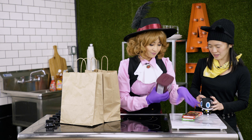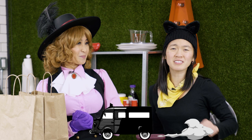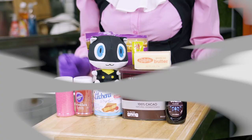Sorry to bother you when you're busy, Mona. I need to use the kitchen real quick. What's going on? Well, it's Valentine's Day and I need to make some chocolates for someone. Do you think you could help me? For you, Lady Haru, anything. Let's go steal some recipes!